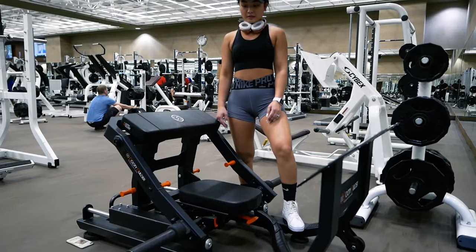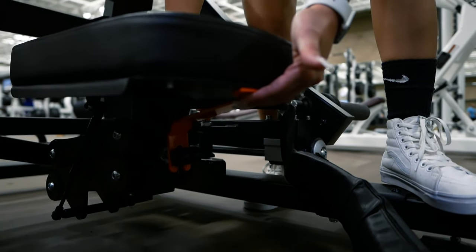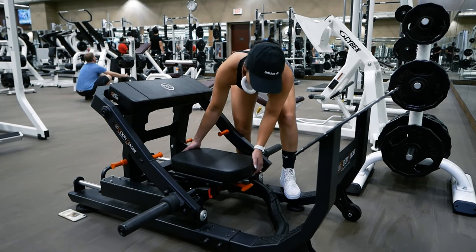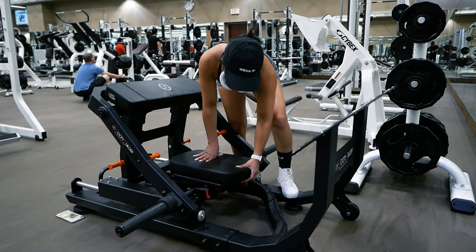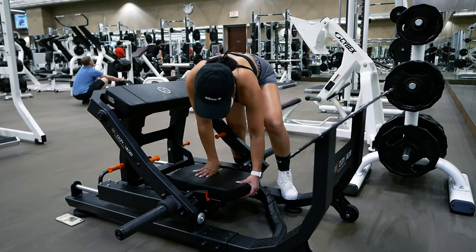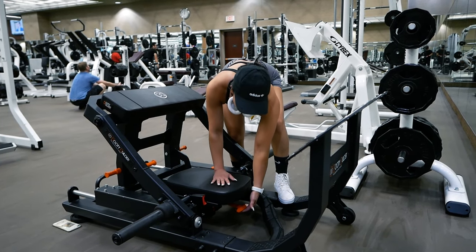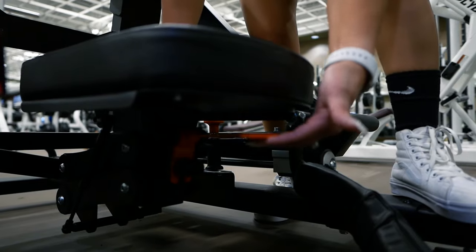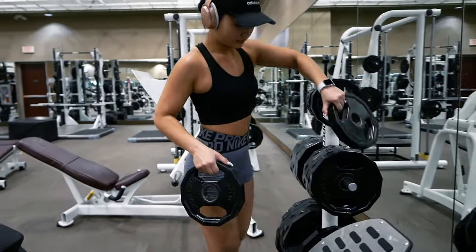The second point of adjustment is the height of the seat. Underneath the seat, you'll find an orange lever. Pull the lever up to move the seat up and down. When it is at your desired height, release the lever to lock it into place. I also like to shift the seat up and down a little bit to make sure that the seat is all the way locked in place. The shorter you are, the higher up you'll want the seat, and the taller you are, the lower you'll want the seat. Play around with the adjustments until you find what works for you.